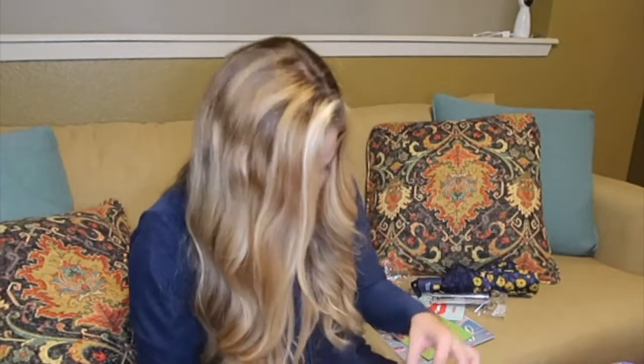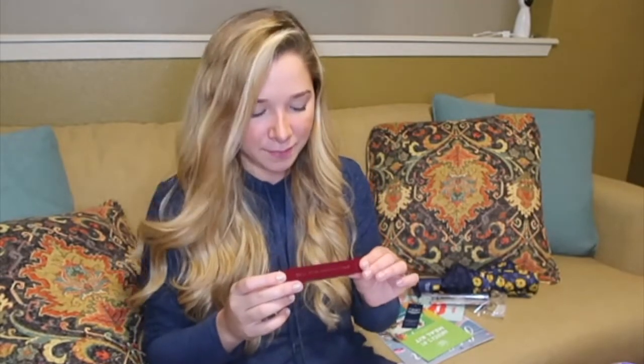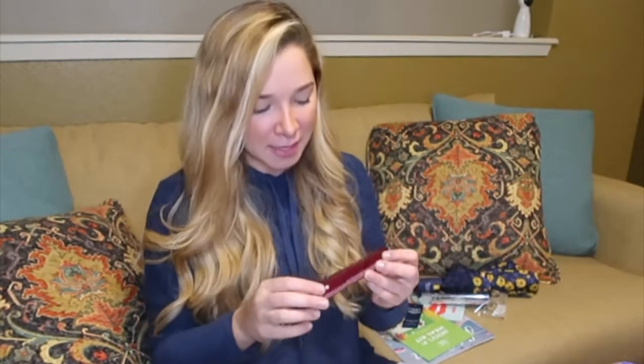The next thing is from Wander Beauty — it's volume and length mascara. Oh my God, that's great. I've actually been trying different mascaras lately because you can't really see my eyelashes since they're blonde. I try all the mascaras I can and I haven't really found the perfect fit for me, so I'm really excited to try this one.